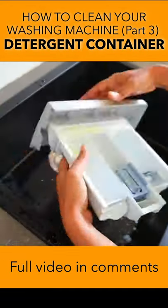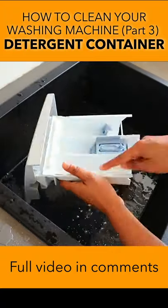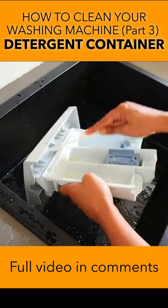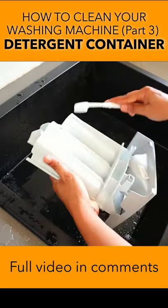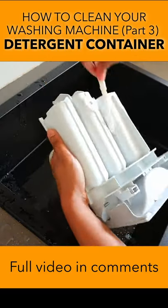To clean this, remove the detergent container and use a dish washing soap like Vim, or two parts of vinegar with one part of water. Scrub with a brush if it is extremely dirty.